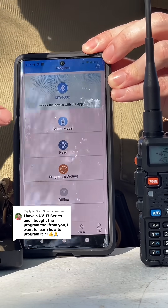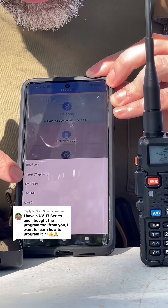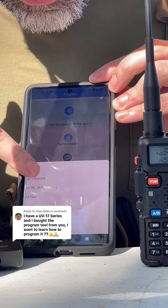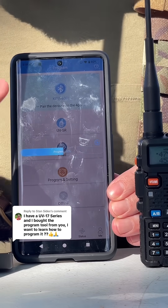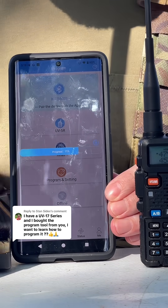This is where you're going to select your model. If you go down, we have the UV-17 Pro, and we also have the UV-17R, and there's a UV-17 with the GPS. Once you pick your model, it's going to start reading your radio via Bluetooth so it can pull out all the menu options.